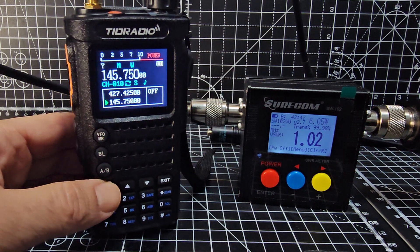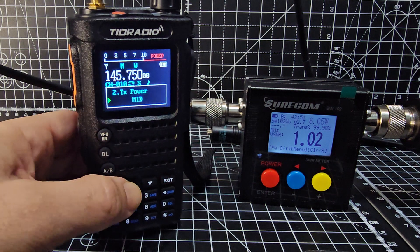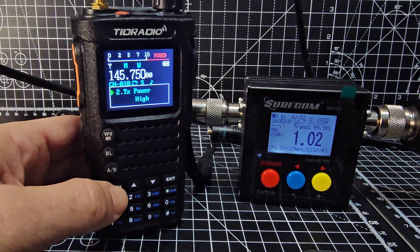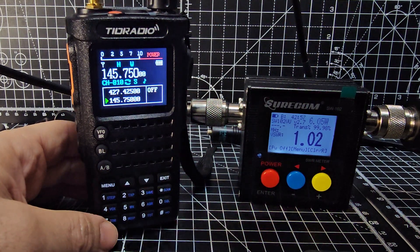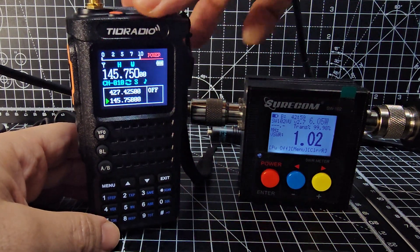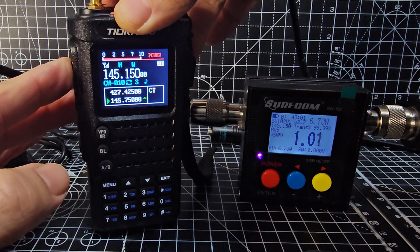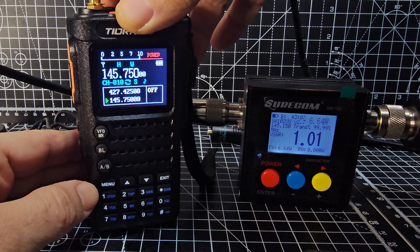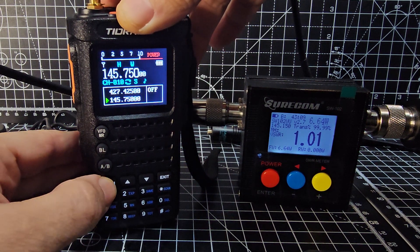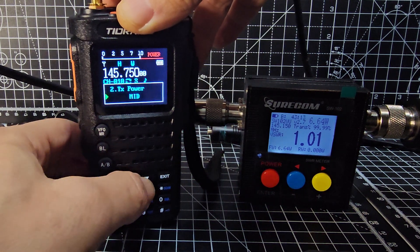We'll go menu number two, and then menu again — high — exit. Then we'll transmit just on a dummy load at full power. You can see there, let's just key up: Mzero FXP test test test, Mzero FXP test. And you'll find it's about six and three quarter watts.